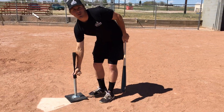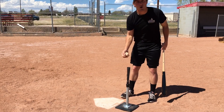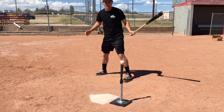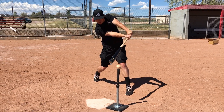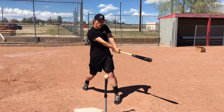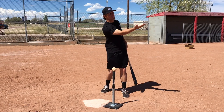One drill I really like is the low tee drill. I'm going to set up my tee — if this is the normal spot I'd place my tee, I'm going to move it forward a little bit so it's way out in front of me, and I'm going to put it on the lowest setting. What the low tee drill encourages is getting on plane with the pitch very, very early and staying on plane for as long as possible. You get instant feedback if you roll over at contact because it's going to be a weak ground ball to shortstop. We really want to focus on driving through that baseball. This is a great drill for working on that throwing-the-pizza-into-the-oven feeling.